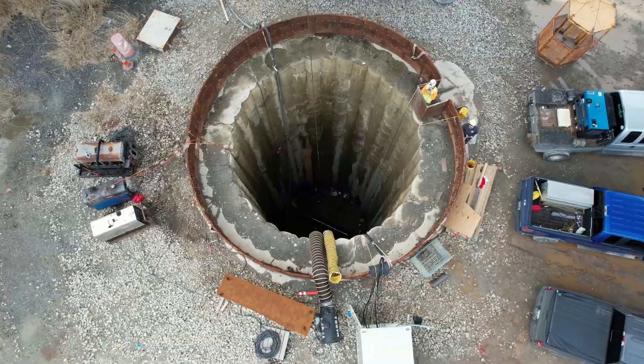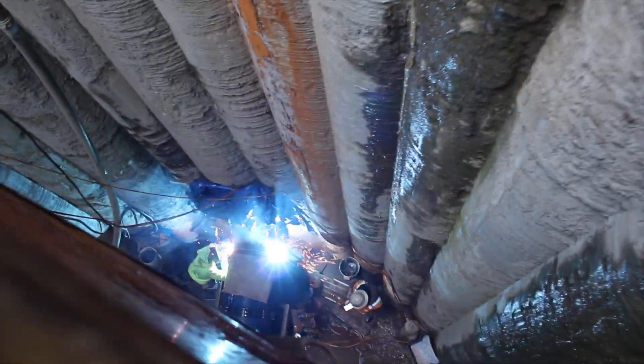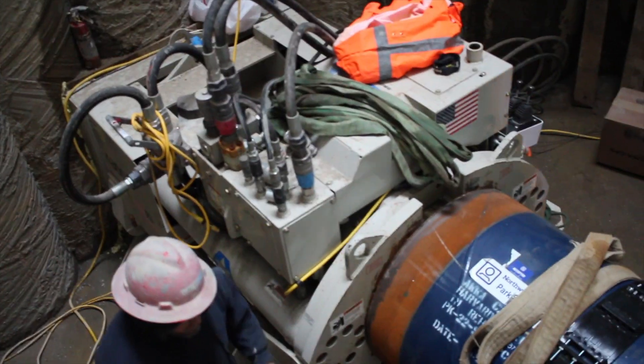Once it's in place, you just weld it to the previously set pipe. Again, Anthony is going to take a ride down the shaft so you can see the welding. There it is — there's the guys going at it. Got to do a full weld all the way around.